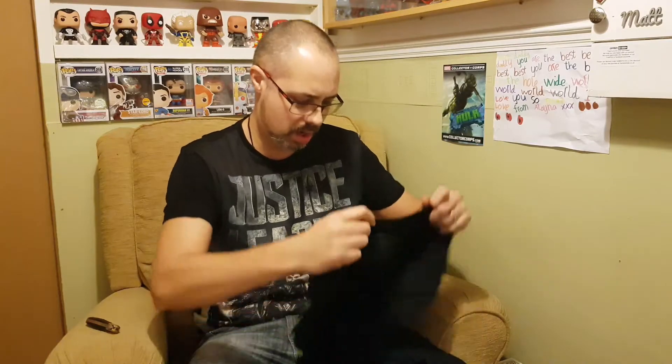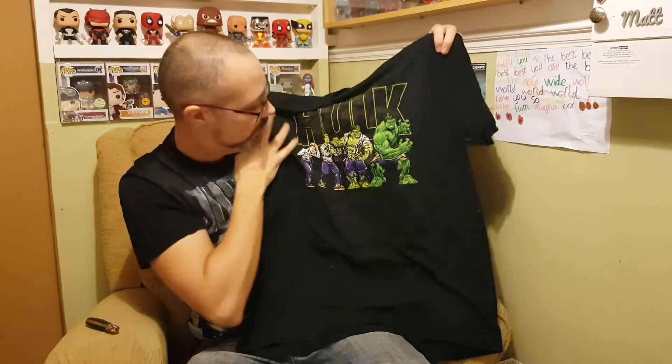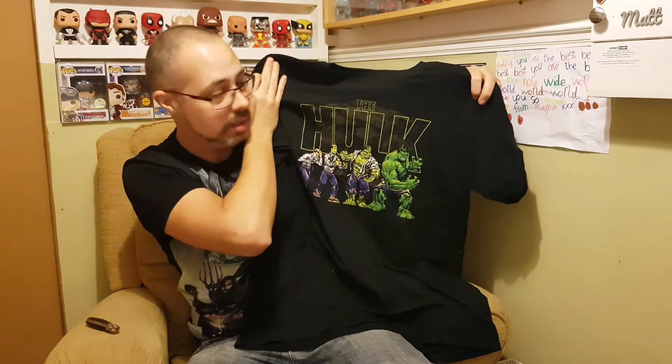Oh, Hulk! Cool, okay, this is nice. So as you can see you've got Bruce Banner and then the stages of him changing into the Hulk — that's really nice. I like that a lot actually. Green is my favorite color so it really stands out on the black. That's a really nice t-shirt. I'd definitely be wearing that over Christmas.